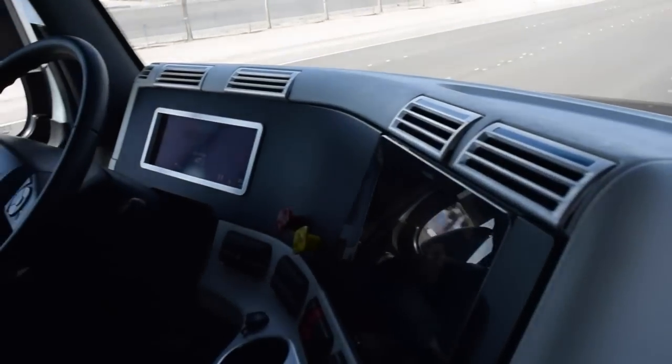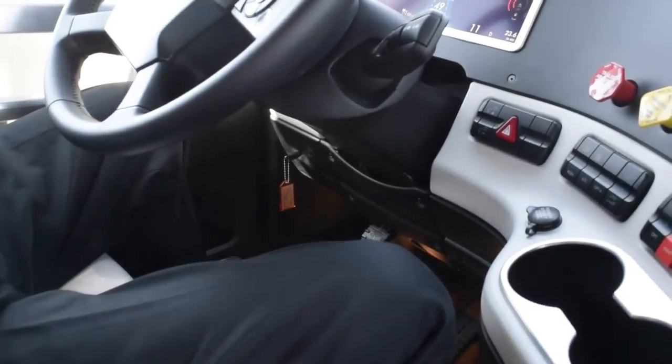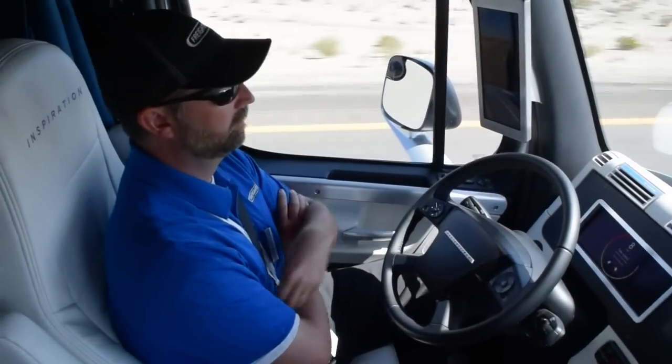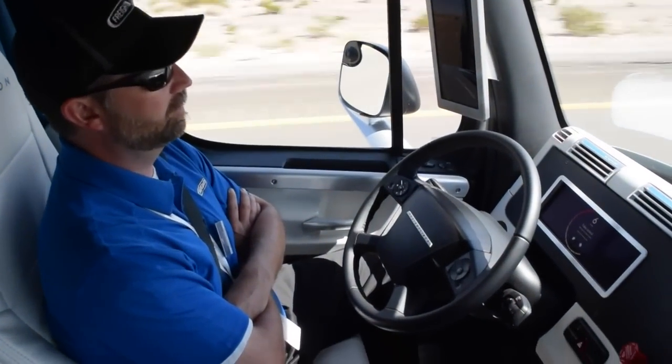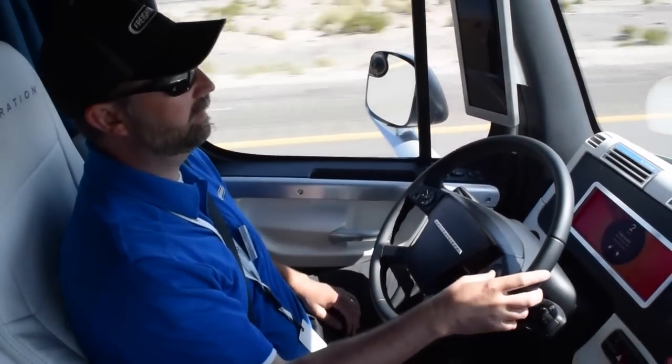So the target cruise control speed is 55 miles an hour, and so the vehicle is going to accelerate to that point. It's giving us the take control icon. So when it counts down far enough, it gives you the audible: please take control.